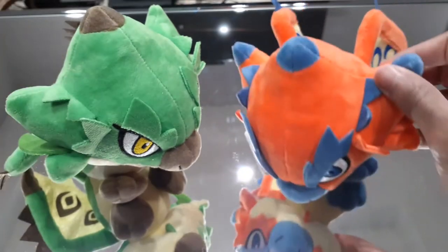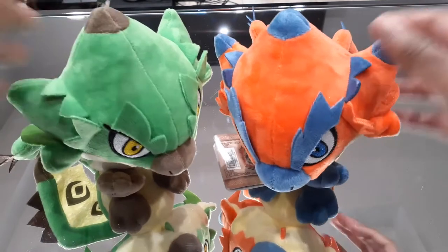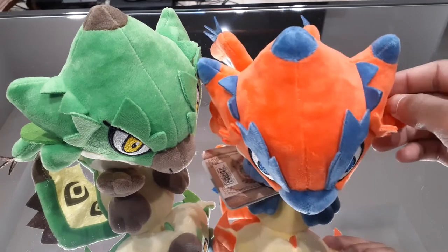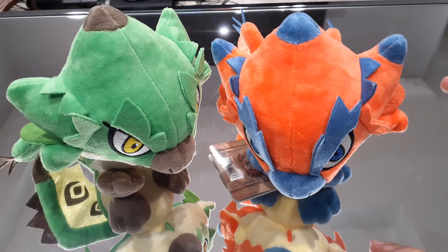That's pretty much going to conclude this video here with these plushies. I hope you guys enjoyed it and found it informative. There's definitely going to be a lot more Monster Hunter-related content and a lot more plushies coming in the future, so I hope you guys stay tuned for that. Until then, I hope you guys stay safe and have a good night or good day, depending on where you are. I will see you all later.